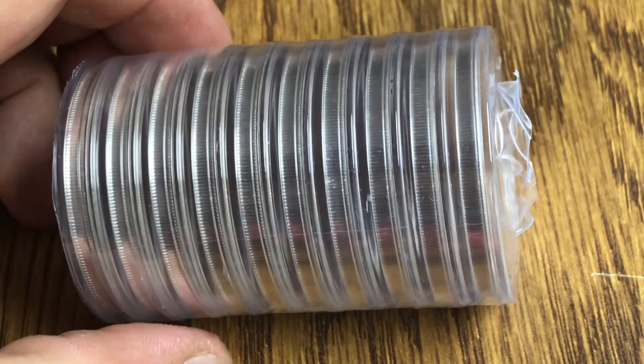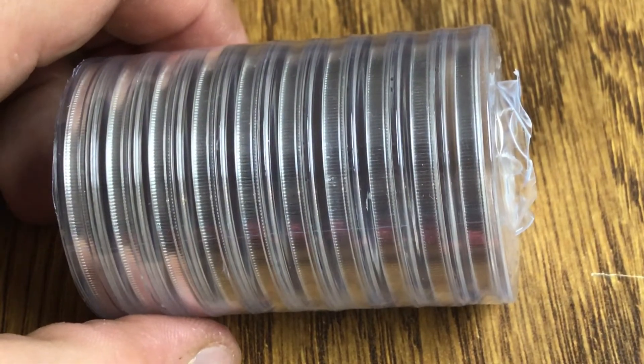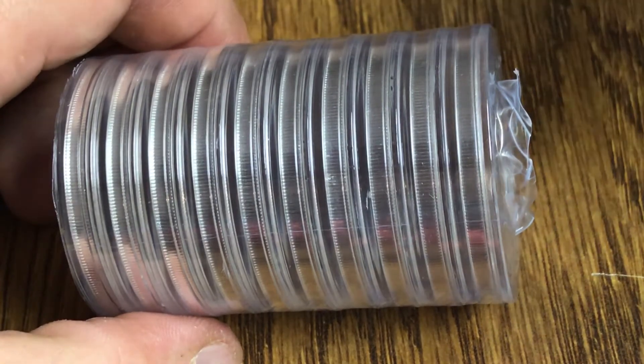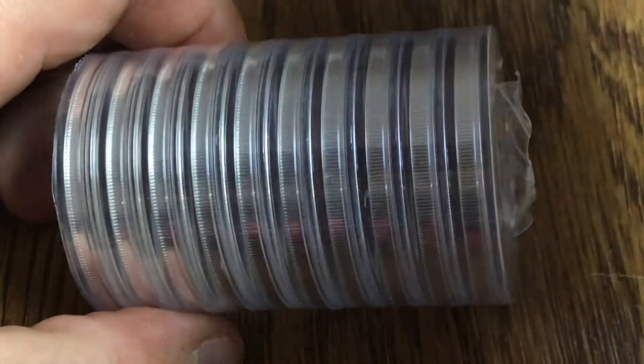I was also pretty surprised that it came in a roll. Usually a roll is 20 count, but this was a 10. I ordered 10 and 10 came in a roll, so I was pretty happy with that.